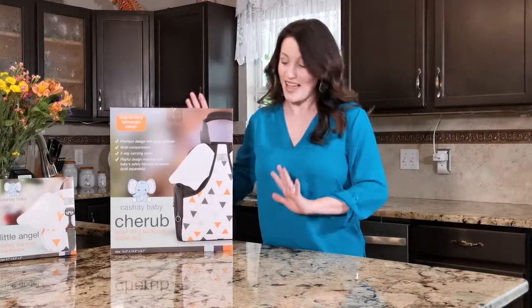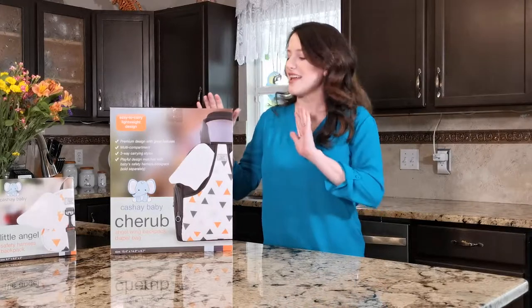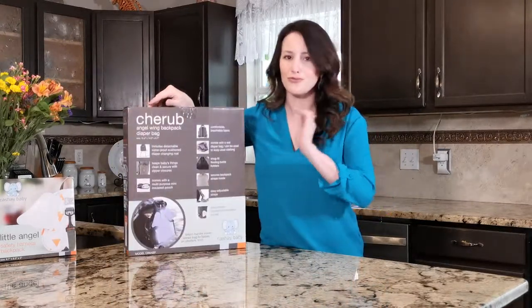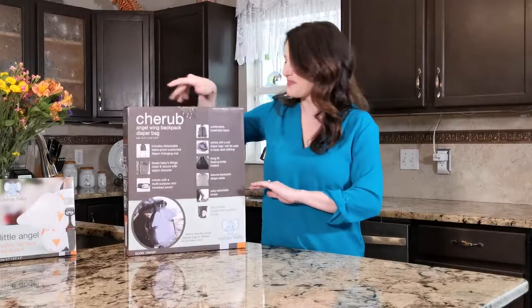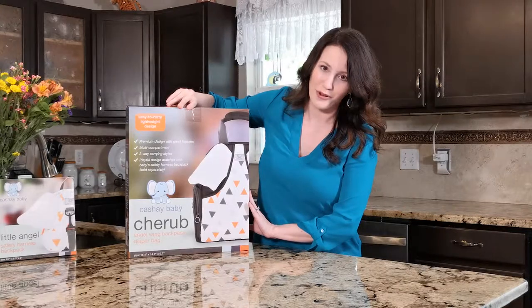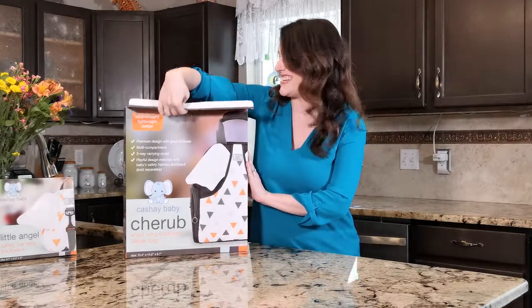If you were to receive this as a baby shower gift, it comes in amazing packaging but it also has all of the features right there ready for you to see them. The design is adorable — it's got little angel wings, so let's take a look and see.